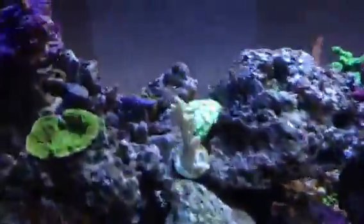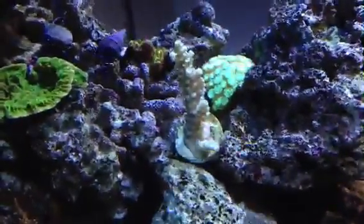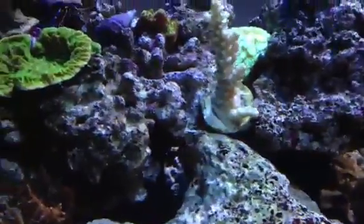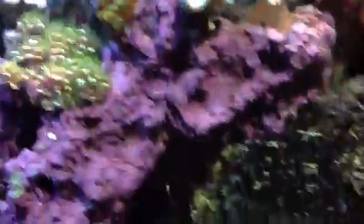Since having the nitrates drop down so much, I've actually been able to keep SPS corals. Though the coloration on some of them is not as good as in stores — like this big tall one here — the color was brighter when I bought it. But they're holding growth; they're not dying, anyhow, which is good news for me. I had been suspecting that it was the nitrates that were slowing the growth down.